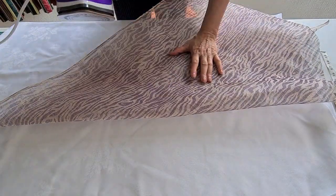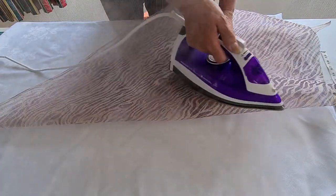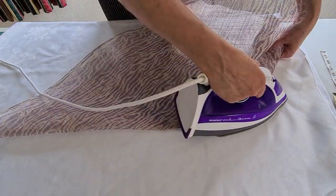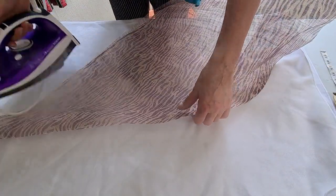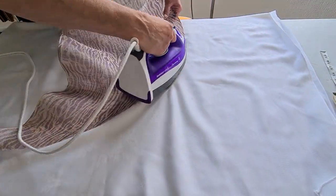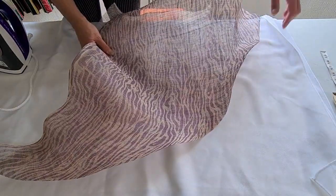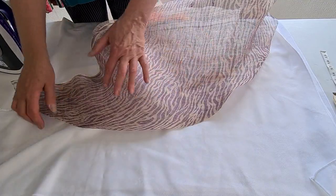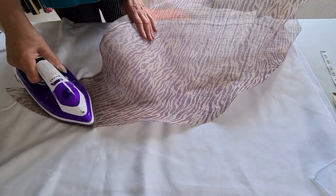I'm going to give it a blast of steam and then I'm going to stretch it like this. As you can see, it goes around in a wave. So now if I was doing an edgeless brim on a hat I would do this whole piece to go around the hat, but I'm going to do something else with it.